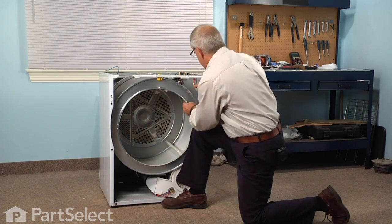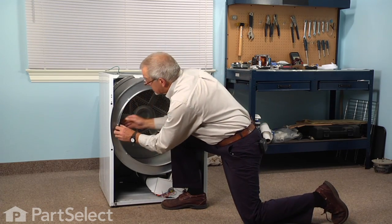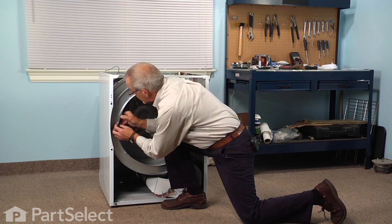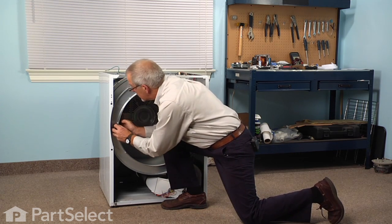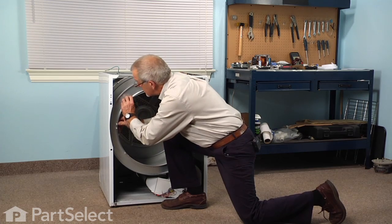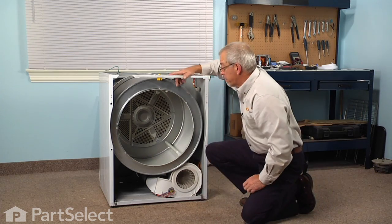Make sure those tabs are all the way through those rectangular holes and that they actually lock into position. Now we're ready to put the front panel back on.